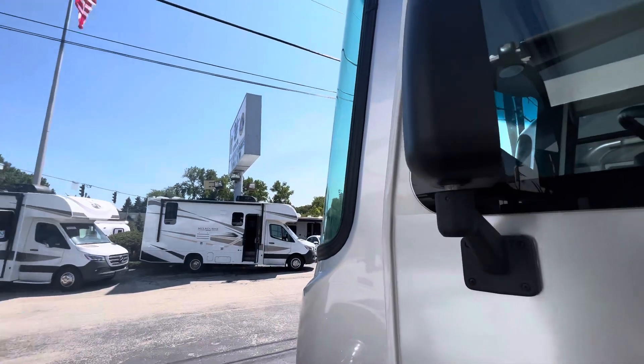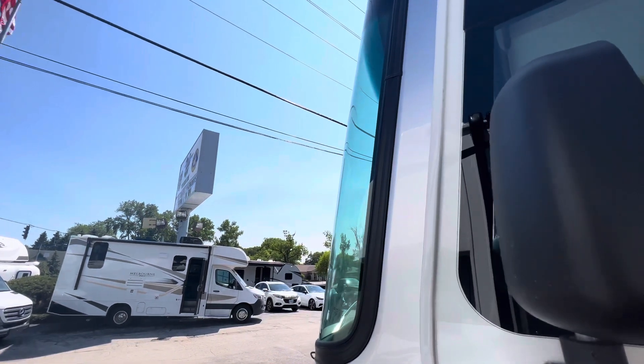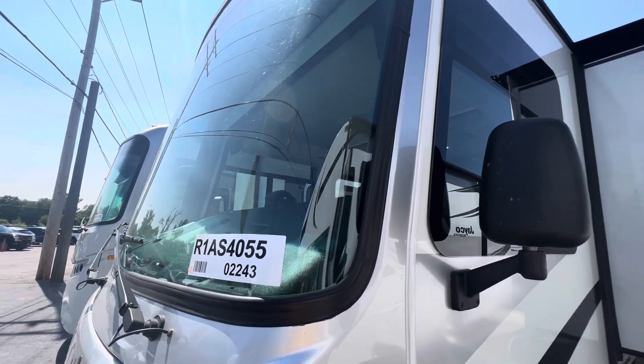Look at this window — it comes around to the side of the camper. That is a crazy view. This A-pillar here is probably not even a foot wide.